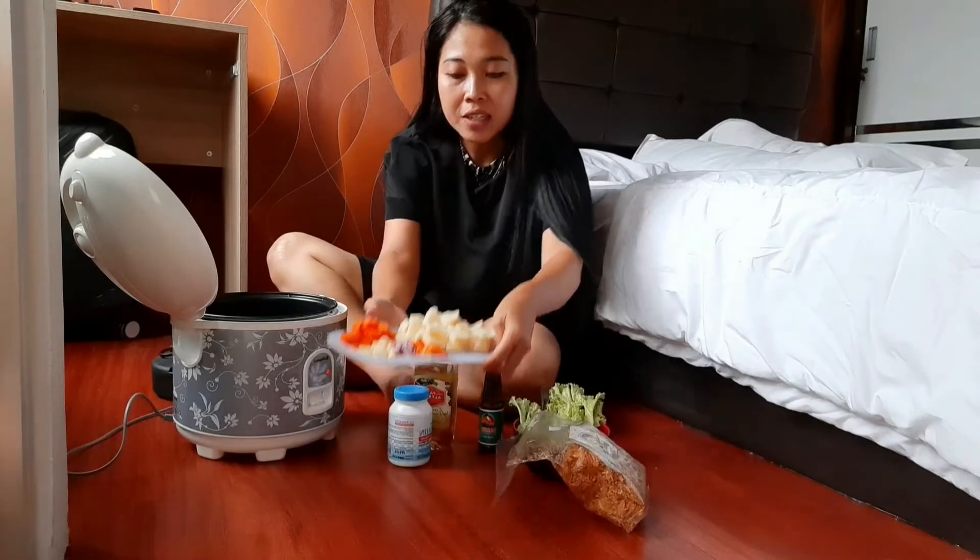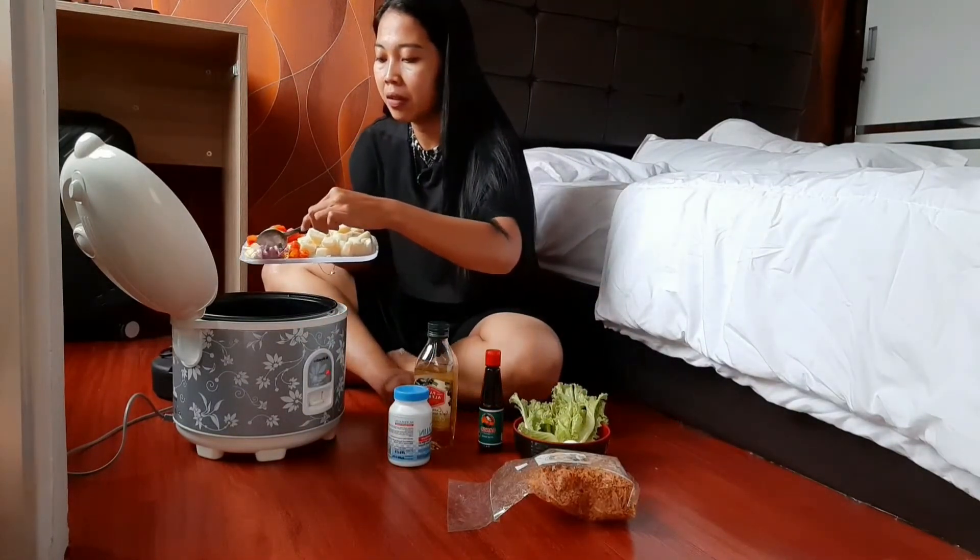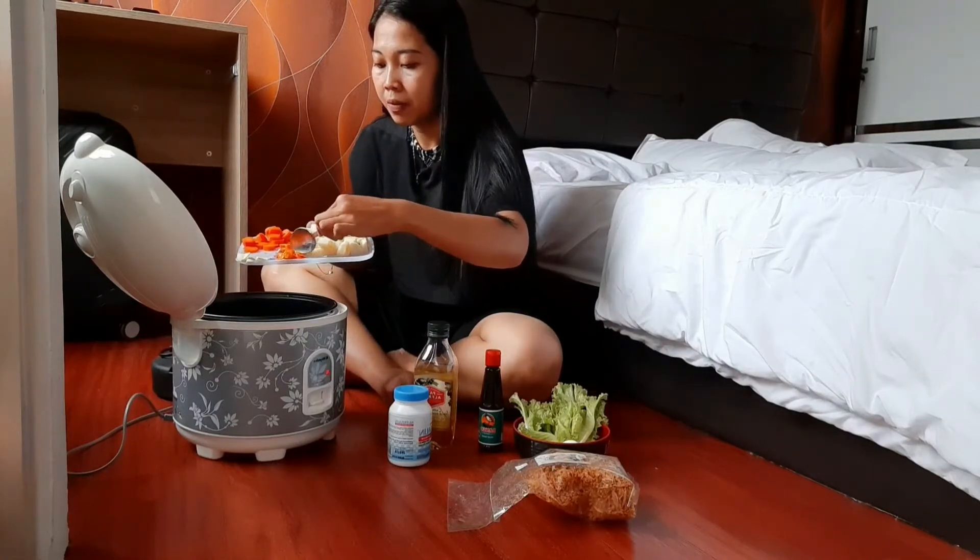Minyaknya udah panas guys. Kita tumis bawang putih, bawang merah, dan cabai. Bawang putih dulu.